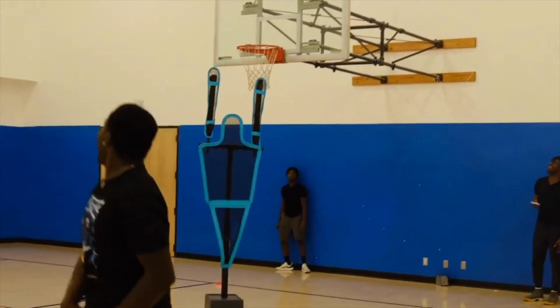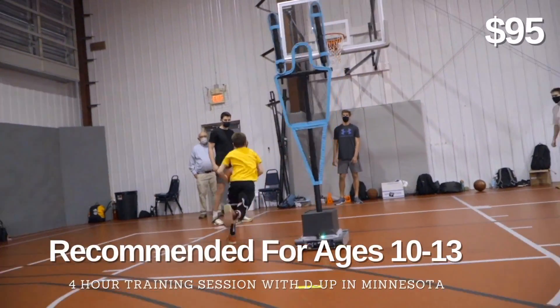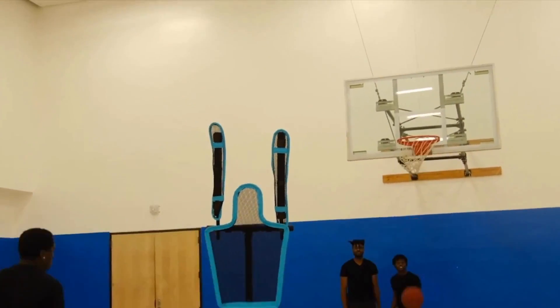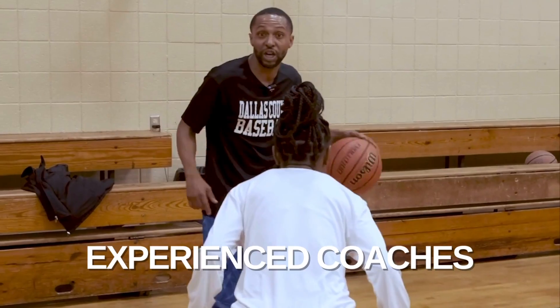Want to be a part of an engaging event? Choose from one of our DUP experiences. We have an assortment of options such as our $95 youth session, our $99 high school elite camp, and our $599 group session. All of these training sessions feature experienced coaches.